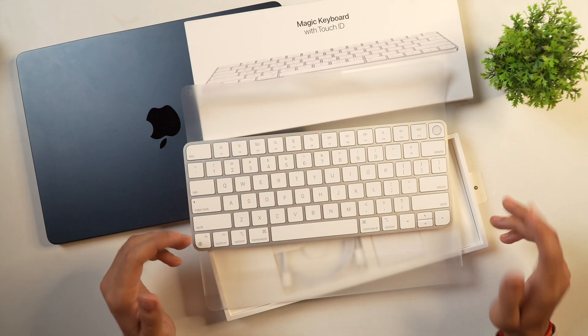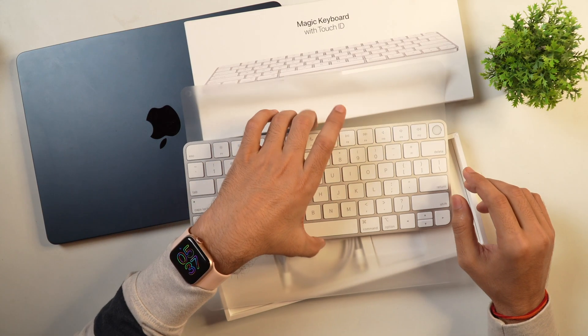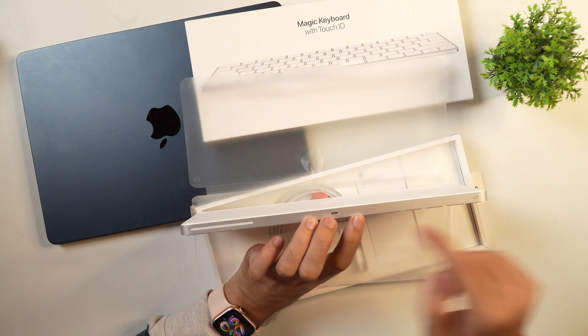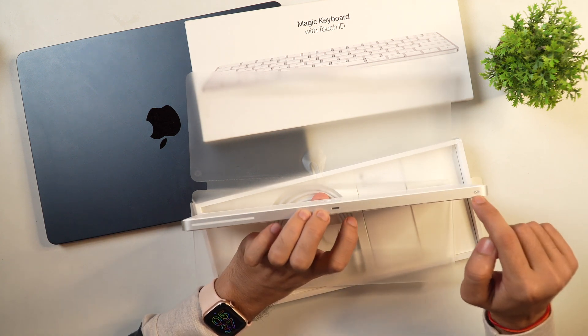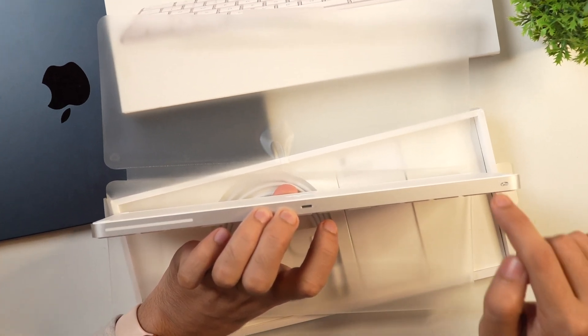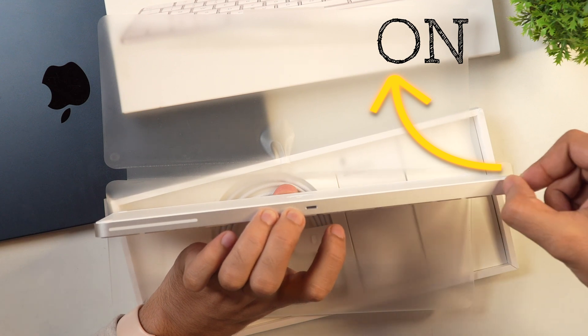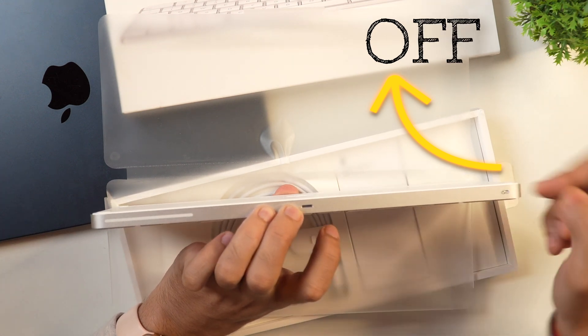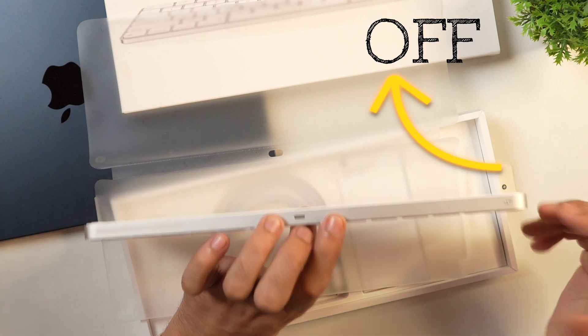So this is the Apple Magic Keyboard with Touch ID, and on one end you will see there is a port for connecting and a power button for turning on and turning off the Bluetooth. You can simply toggle it like this and Bluetooth will turn on, and you can disable it as well. Apart from that, you don't have any other things.